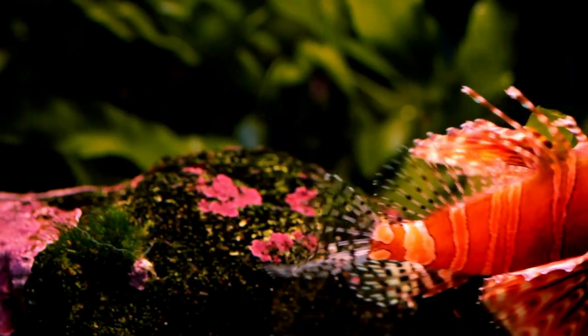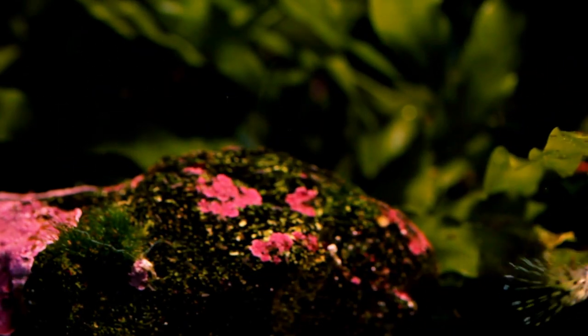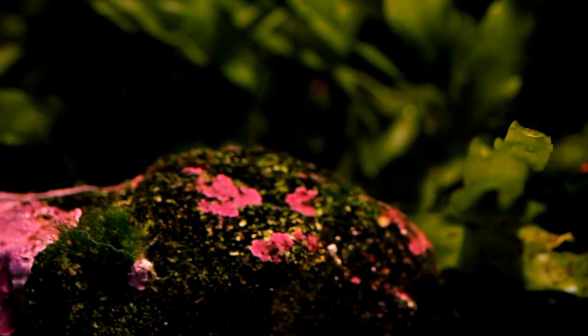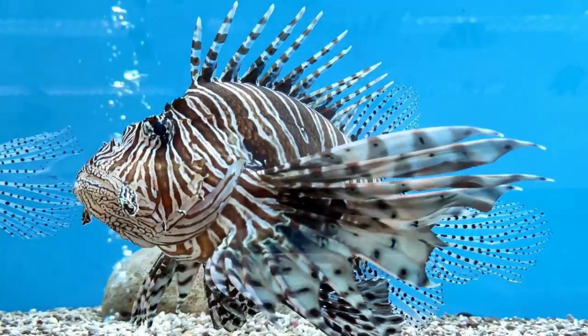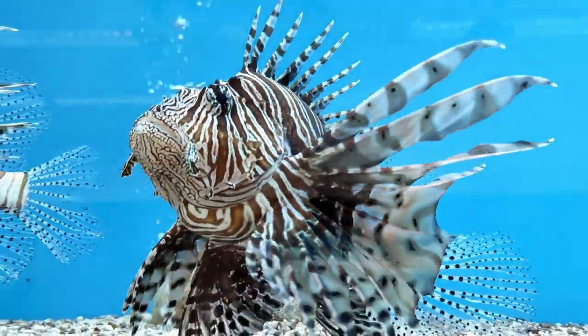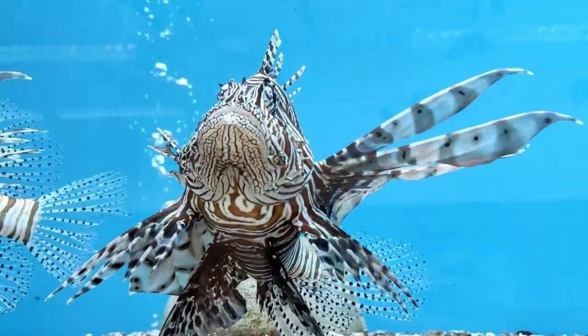Something else you should do every so often is feed your lionfish live foods such as crab or shrimp. This will excite them and also release their natural predatory instincts as they hunt and kill the live food provided. It makes for an awesome watch too.